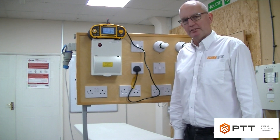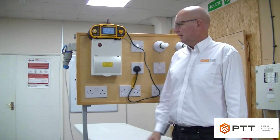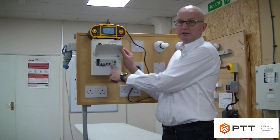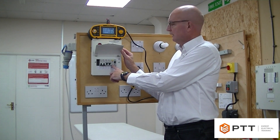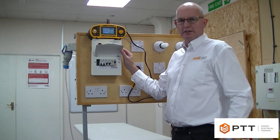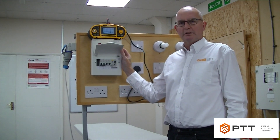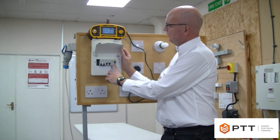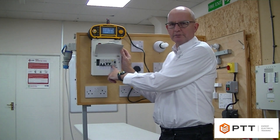I'm going to be demonstrating how we conduct an RCD test. The particular RCD we're testing here is a 30 milliamp type AC RCD. That means the RCD is here for additional protection, which as defined in BS7671 means that when we test it at five times 30 milliamps, it must operate within 40 milliseconds.